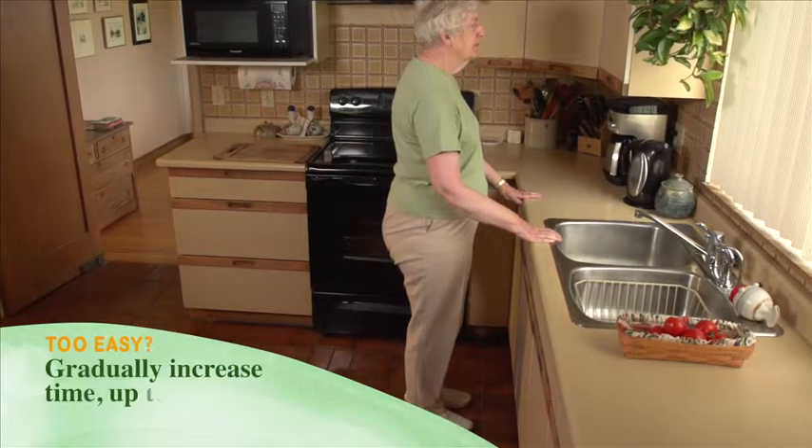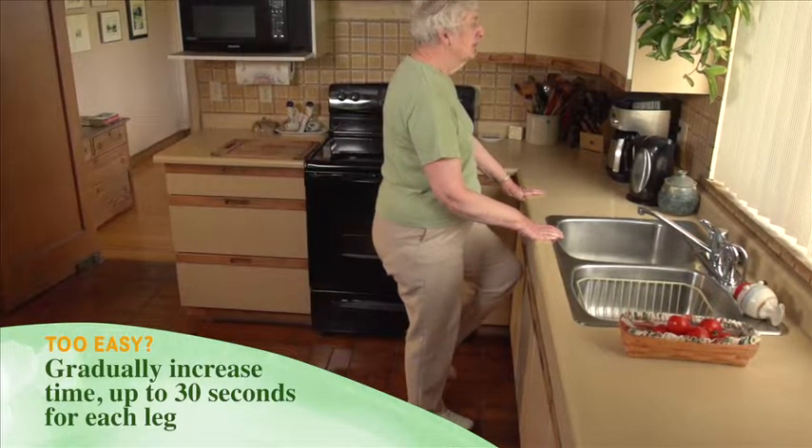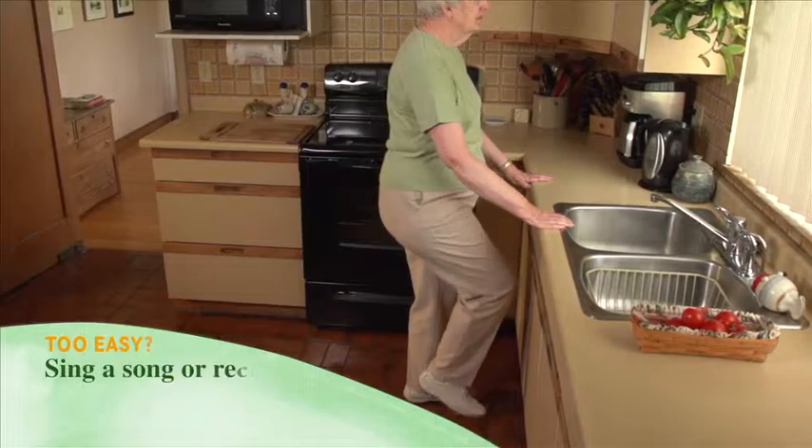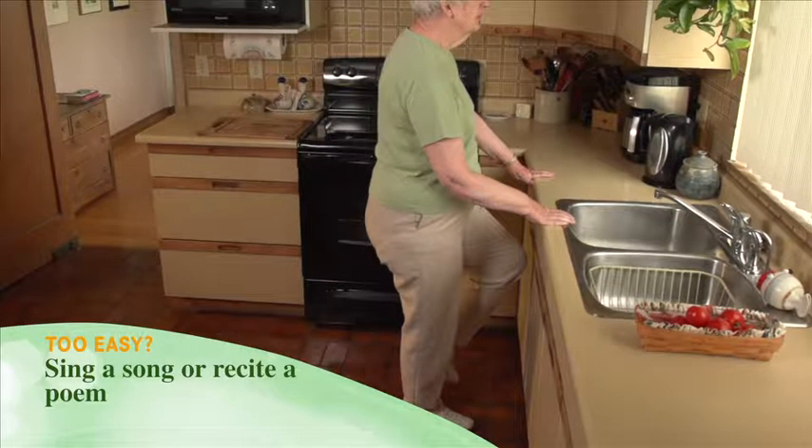Too easy? Stand on each leg longer, up to 30 seconds for each leg. Gradually hold on less to the sink or counter. Sing a song or recite a poem while standing on one leg.